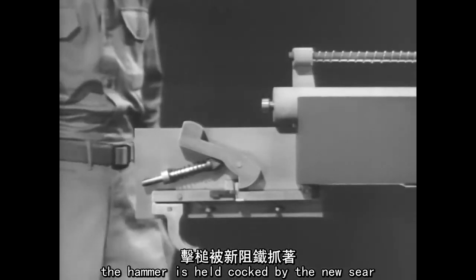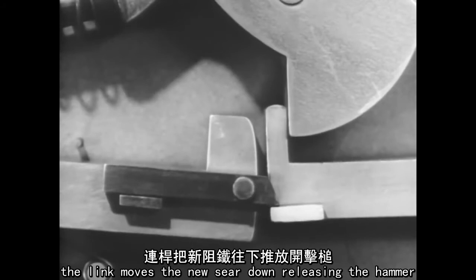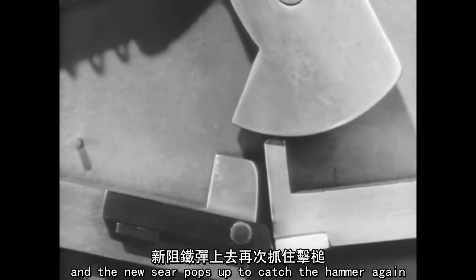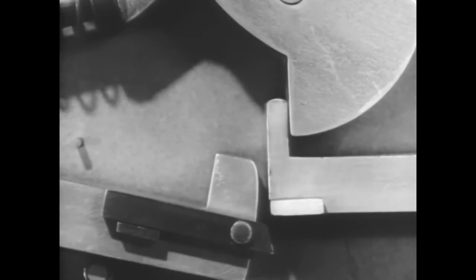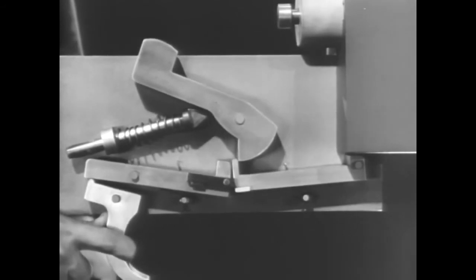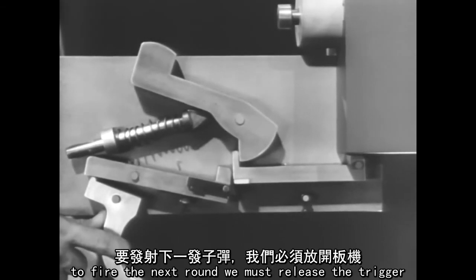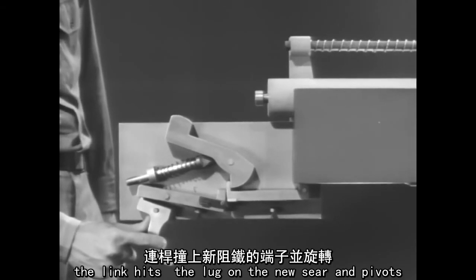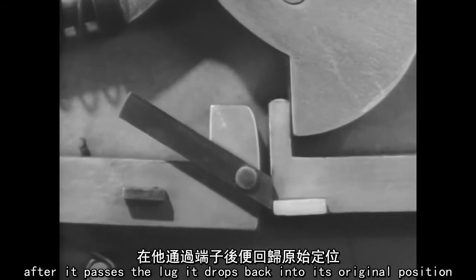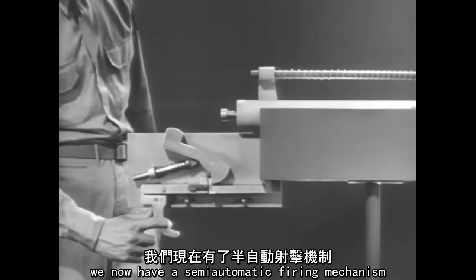Now, watch what happens. The hammer is held cocked by the new sear. When the trigger is squeezed, the link moves the new sear down, releasing the hammer. A fraction of a second later, the link slips off of the lug and the new sear pops up to catch the hammer again. The sears come down together, releasing the hammer. The new sear snaps up and catches the hammer, even though the trigger is still held back. To fire the next round, we must release the trigger. The link hits the lug on the new sear and pivots. After it passes the lug, it drops back into its original position, and the firing mechanism is ready to fire the next round. We now have a semi-automatic firing mechanism.